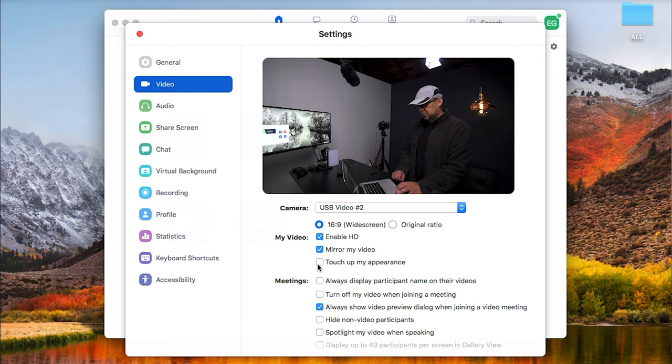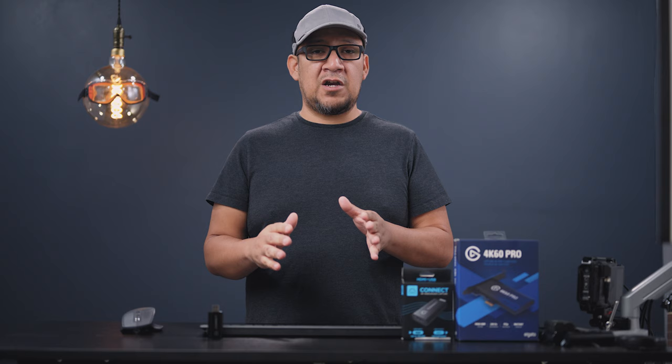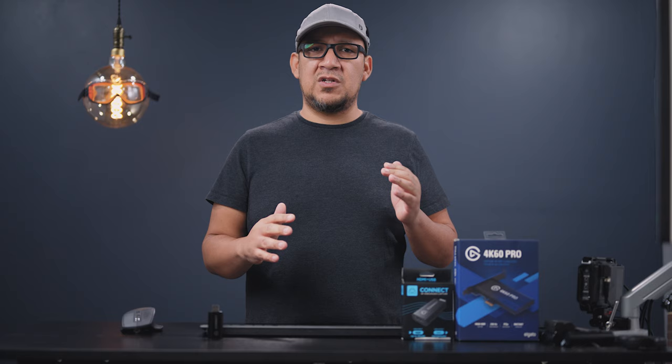The audio was having problems being captured directly through the device when it came to Zoom and OBS. It wasn't the best, and in Zoom it did not work whatsoever. You still need to use your own microphone — either the one attached to your laptop or an external microphone for your PC. The syncing is not a big issue as the program usually takes care of that, but I cannot promote this device whatsoever.